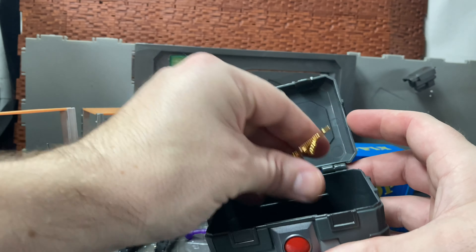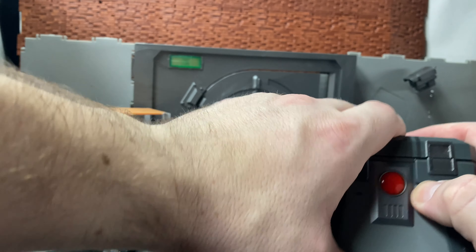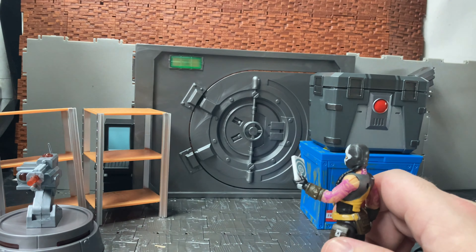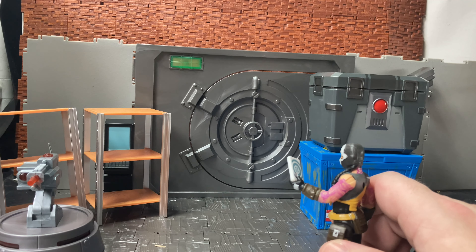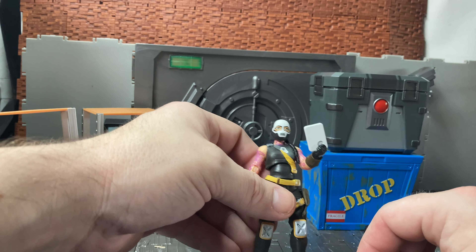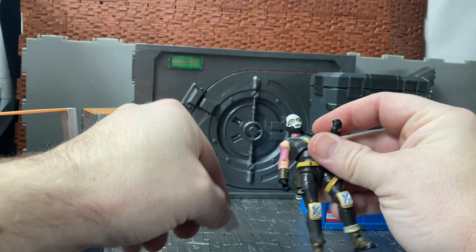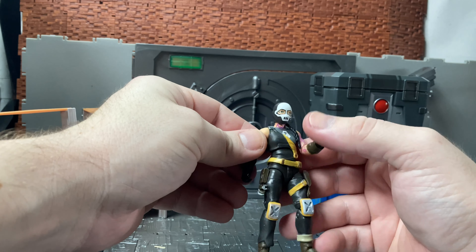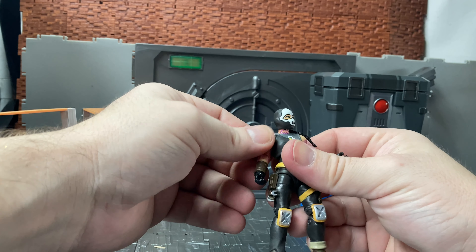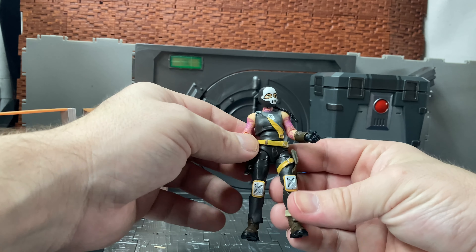I'm going to leave one weapon out because the other figure is currently holding a card. The reason there is that card is because you can use it to open the vault — I'll do that last, and then flip it around so you can see what it looks like from the other side. So this is Jewels — I think it's Jewels not Julie — and she has what looks like a kind of bank robber-style design.